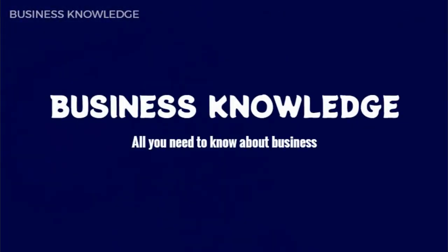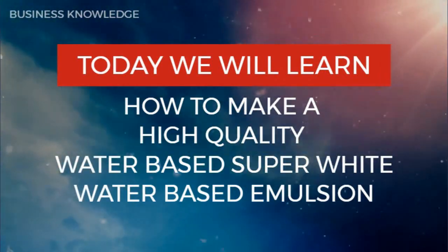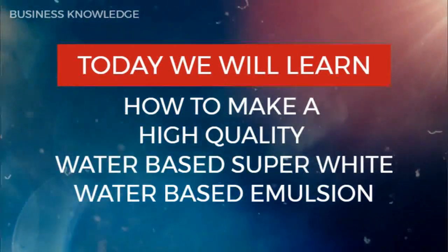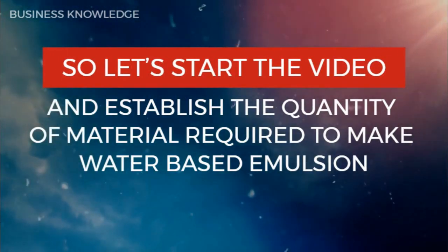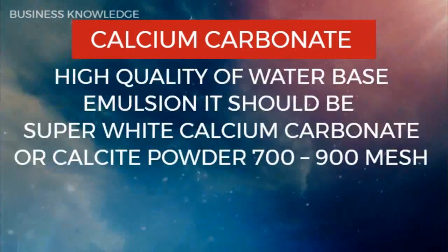Business knowledge — all you need to know about business. Today we will learn how to make a high-quality water-based super white emulsion. Let's start the video and establish the quantity of material required to make water-based emulsion.